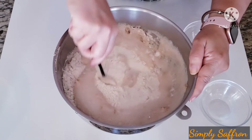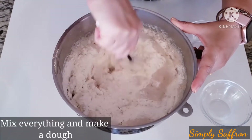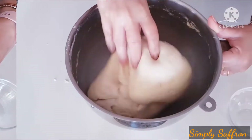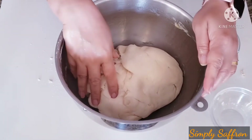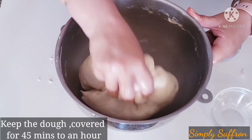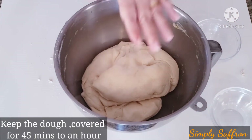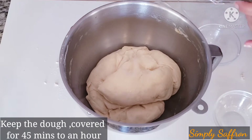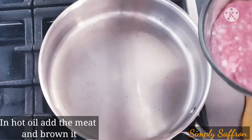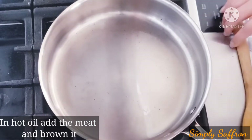Mix everything together with a spatula — ultimately we have to make a soft and elastic dough, so I'll use my hands as well. This is how it looks when everything is mixed and a dough is formed. I've coated the dough with a little olive oil, covered it with a plastic sheet, and we're going to rest it for 45 minutes to an hour until the dough has doubled.